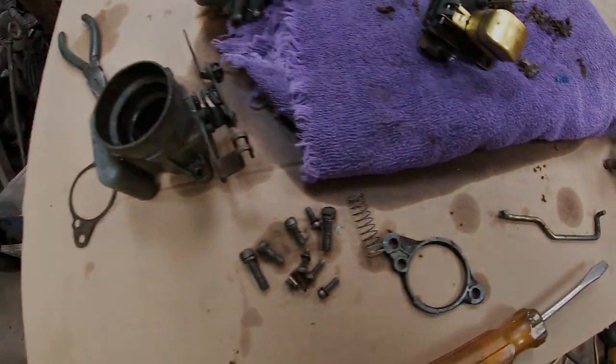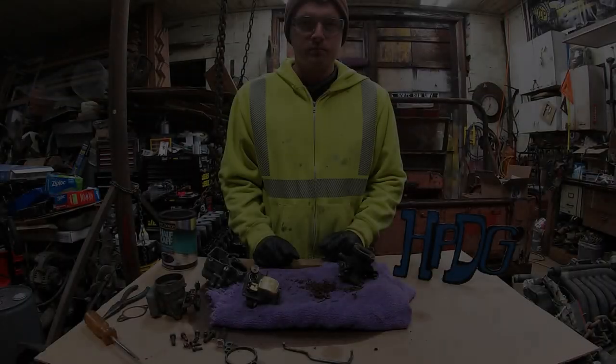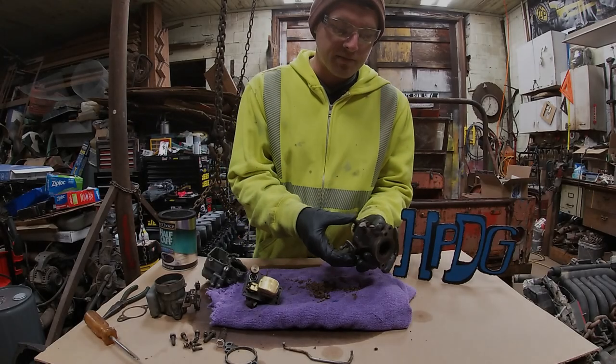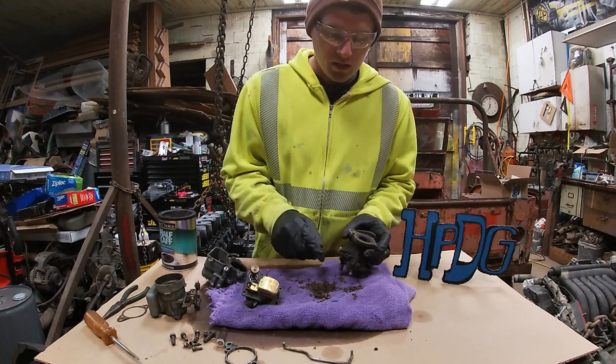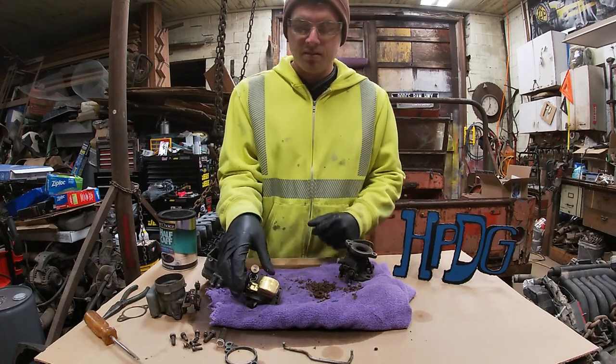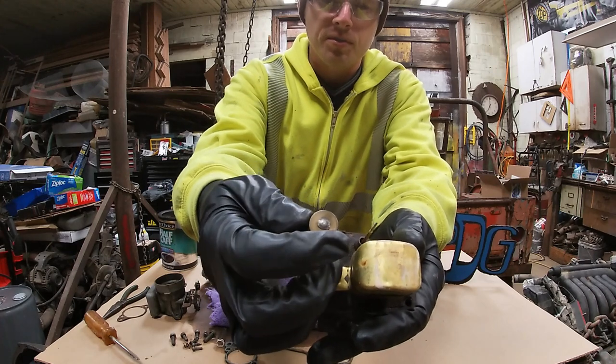That way when I throw it on there, I know that it won't leak fuel everywhere. I'll go ahead and get a carburetor kit since I've got it apart already, and it's fairly inexpensive. There was some trash down in the bottom of this, and that plunger is swollen out to where I don't think it's going to work like it's supposed to.